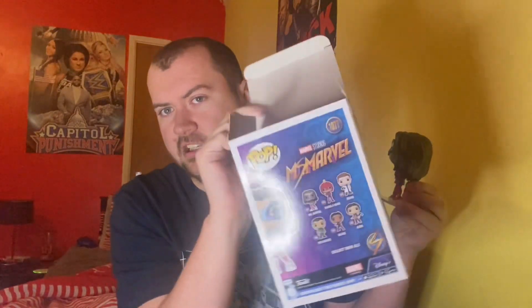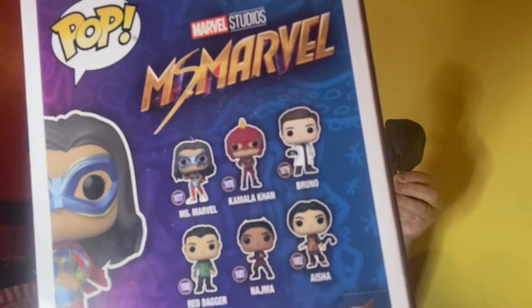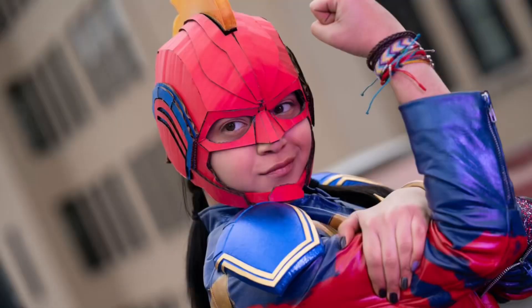As I say, the Kamala Khan one in her pre-made suit — the one she made herself — well, maybe we'll get it. But of course, this is a bobblehead. It's supposed to be, but she's not doing the bobble part that a bobblehead is supposed to do. Without any further ado, let's place her back in the box.